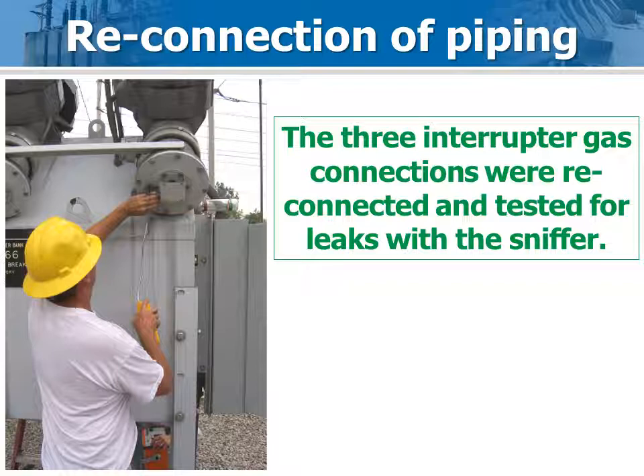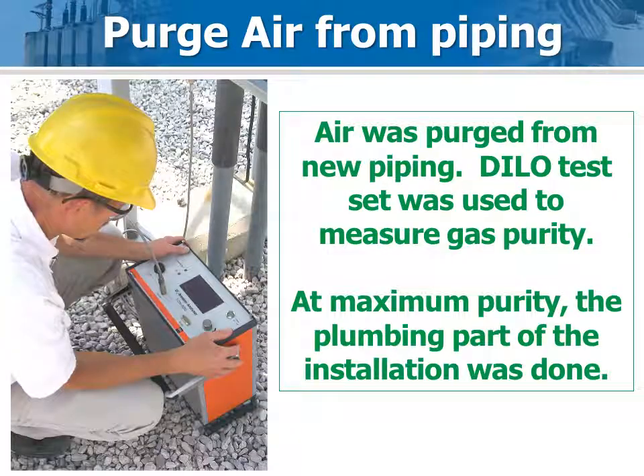Before the piping job was started, the manifold was disconnected from each interrupter. Now that the new piping, new gas fill port, and gas density sensor are installed, the manifold is reconnected to the interrupters and tested for leaks with a sniffer and/or soapy solution. The gas piping system was purged of air by connecting the new fill port to a gas purity analyzer. When the gas purity hit a maximum, the system was again checked for leaks. After the purity analyzer was disconnected, the breaker was topped up to nominal pressure from a gas handling cart.